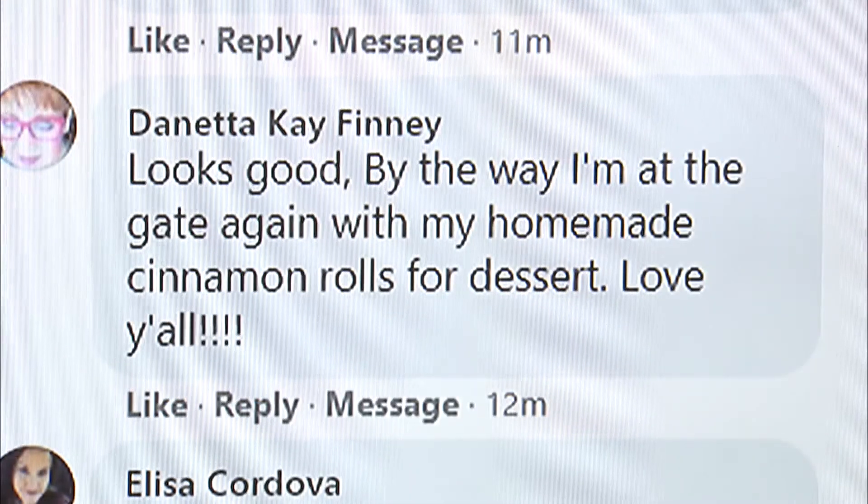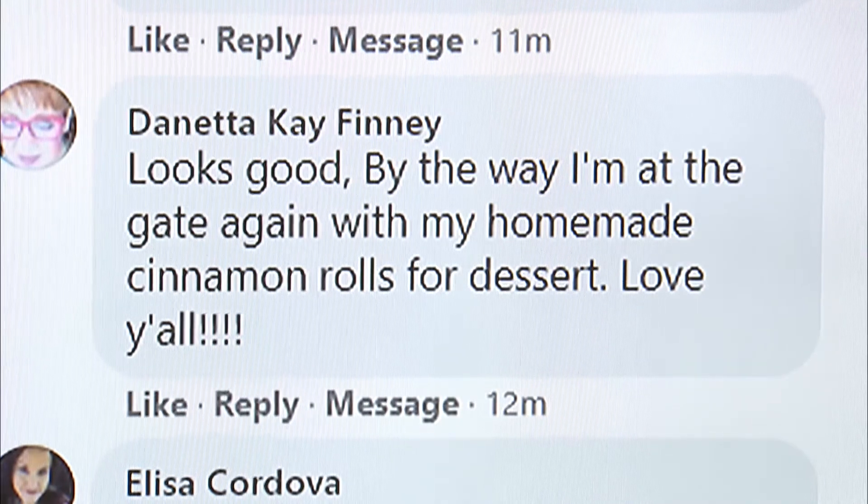Donetta Finney says: 'Looks good. By the way, I'm at the gate with my homemade cinnamon rolls for dessert.' Let her in! We actually got word she really wasn't there, but I believed her for a second. Did you put pecans on them? Because I love that so much. Donetta, if you ever surprise us, we will let you in — especially if you have cinnamon rolls.